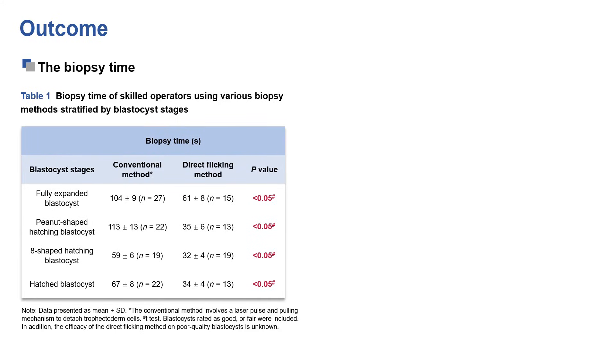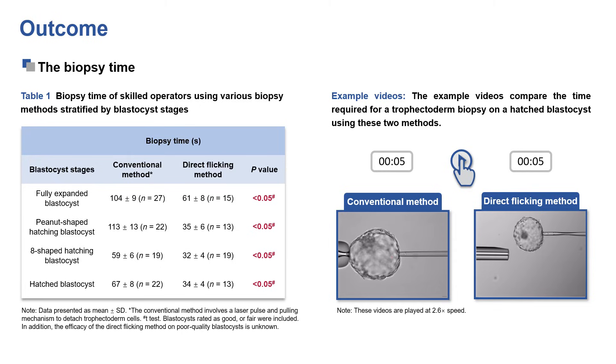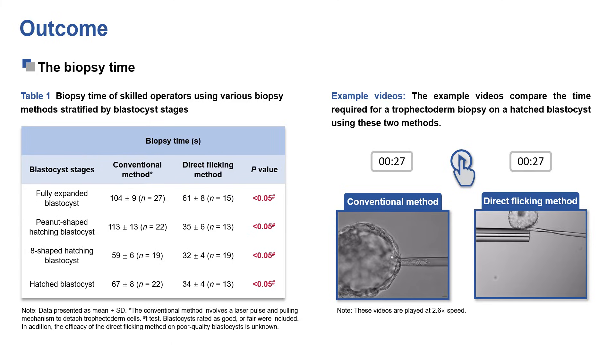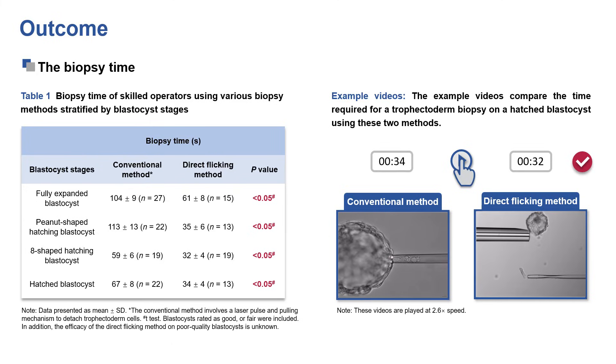We compared the biopsy outcomes of the conventional method and the direct flicking method. After the operators were sufficiently trained, the average biopsy time for the direct flicking method was significantly shorter than the conventional method. The example video shows the contrast in time consumed for one trophectoderm biopsy on one hatched blastocyst: the direct flicking method costs 32 seconds, while the conventional method costs 69 seconds.